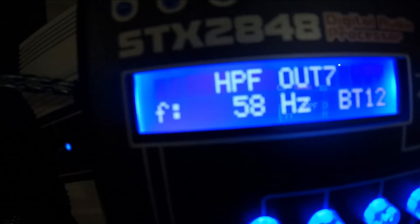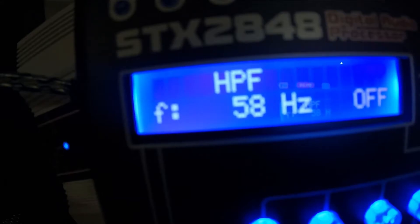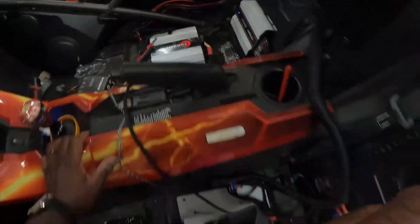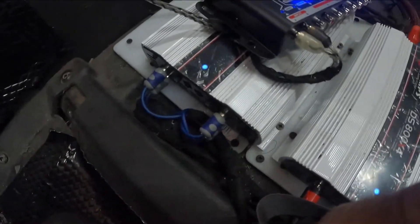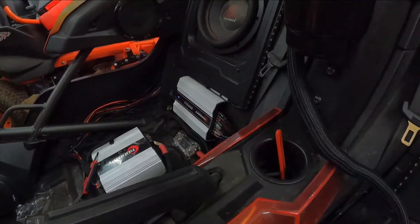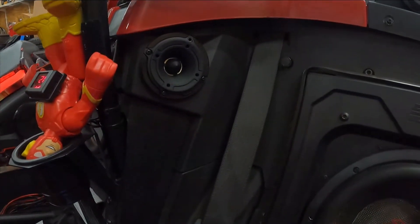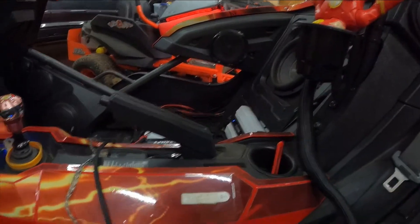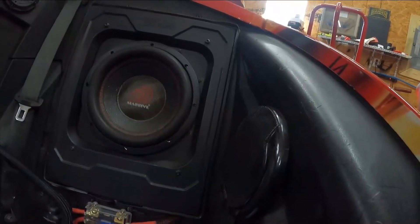Channel seven is set at 58Hz because channels seven and eight are for our sub. Our Smart 3K only has one RCA input; all the rest have four inputs. This amp is for our outside pods, this amp is for our inside pods, the amp on the wall is for our DS18 tweeters and Alpine Type R speakers in our side arm pods, and the Smart 3K down there is for our Massive Toros in the SSB box.